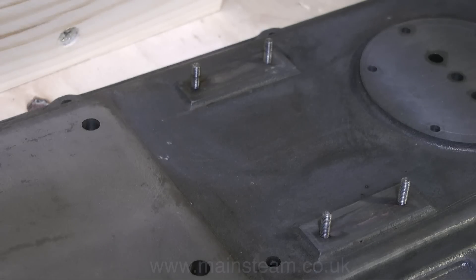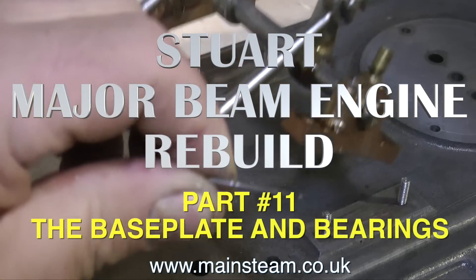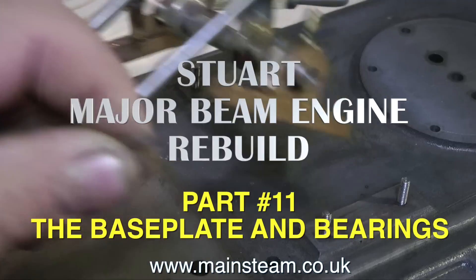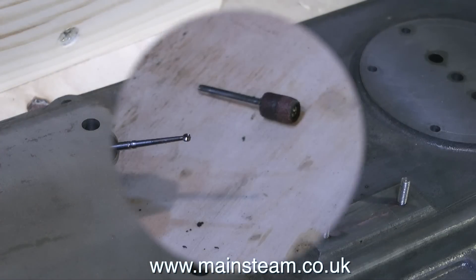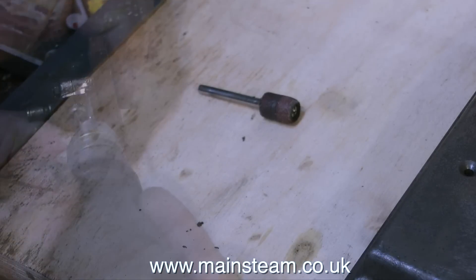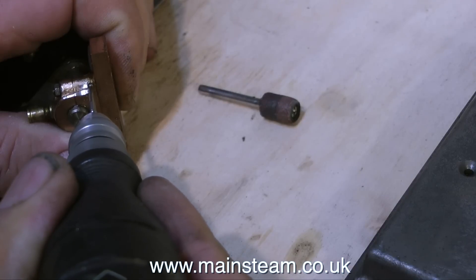This is part number 11 of the Stuart Major Beam Engine Rebuild and in this episode I will be showing how I reprofiled a bearing. I'm using a dental burr for this which is a very nasty piece of equipment — you have to be very careful with these, they really are sharp.